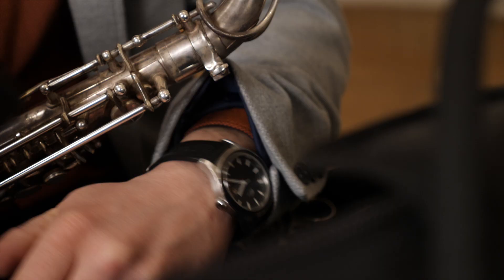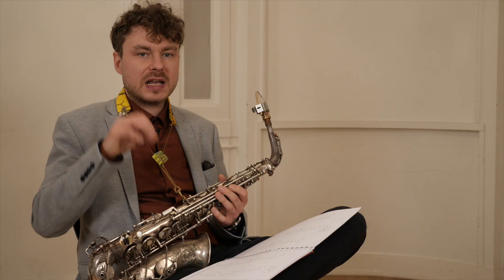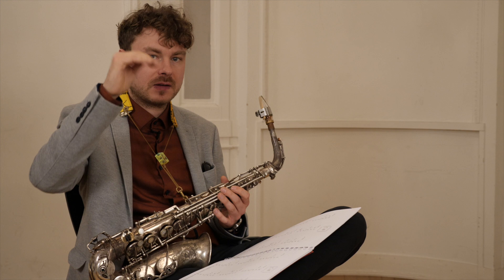Let's just pick one out of the blue. I'm going to play four pitches now that are in between C sharp plus 44 cents and C sharp plus 53 cents — so nine cents, four fingerings in nine cents. First one.